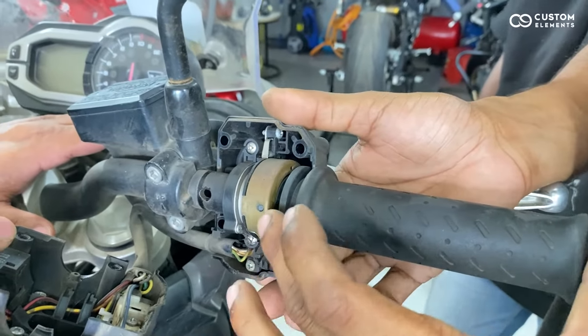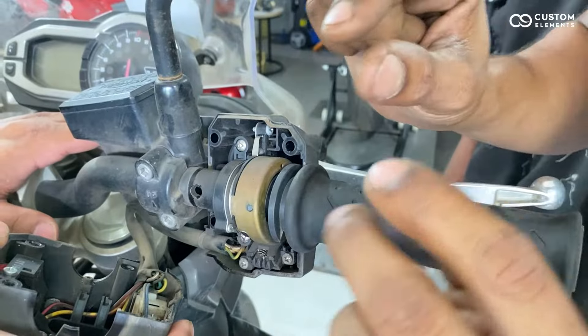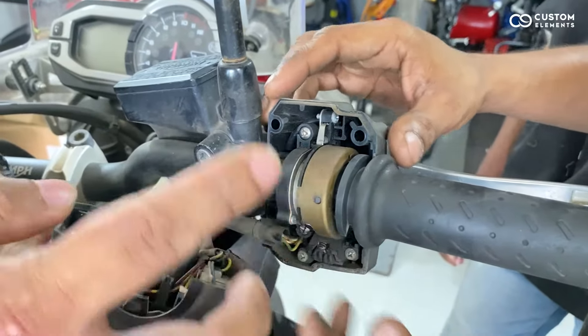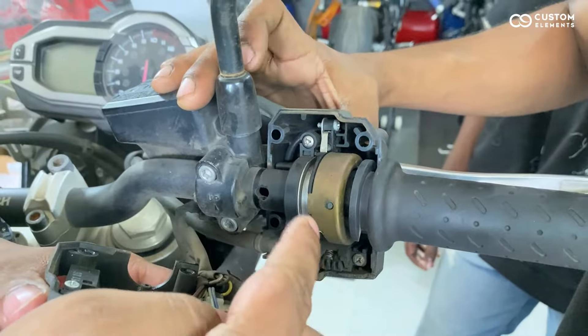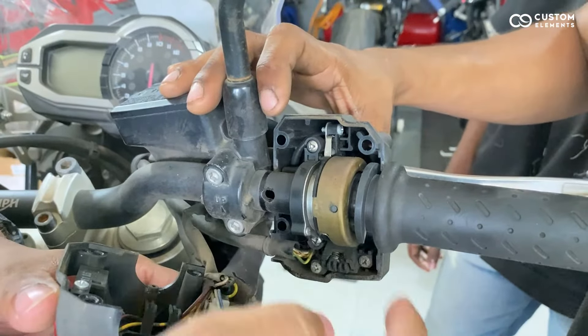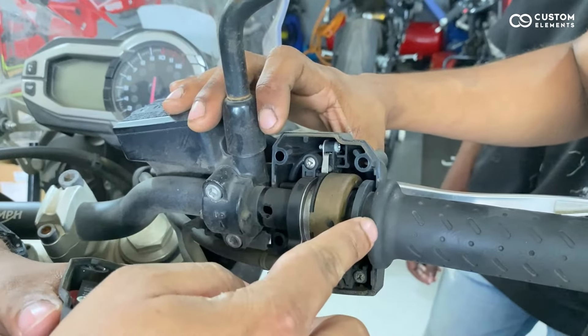There is no mechanical linkage — no mechanical thing in linkage. The only mechanical thing is there are two hinges, that's it. It slides into that. The advantage here is because this is a sensor, we can have traction control. What happens is, in case there is a tire slip or the rear wheel loses traction, the sensor at the wheel detects that and sends a message here to cut off power. That's another advantage of ride-by-wire.